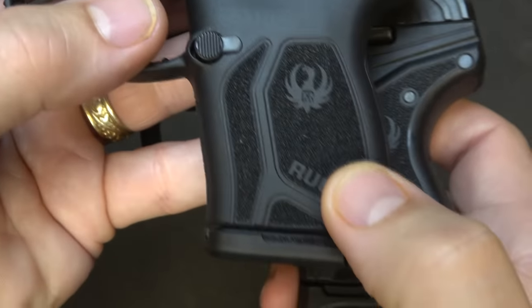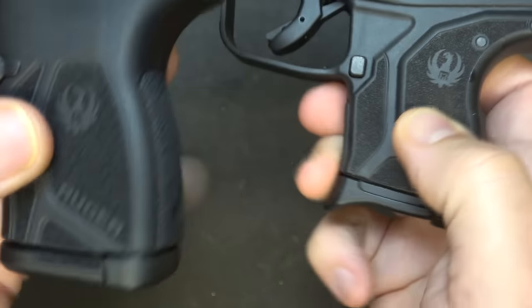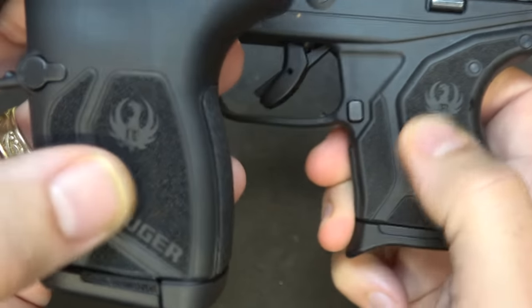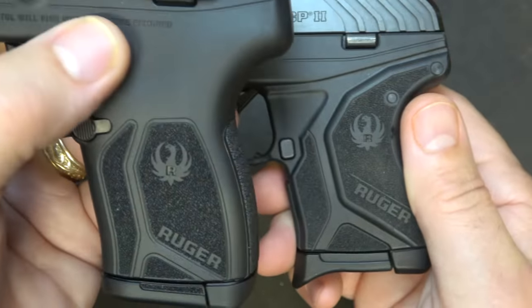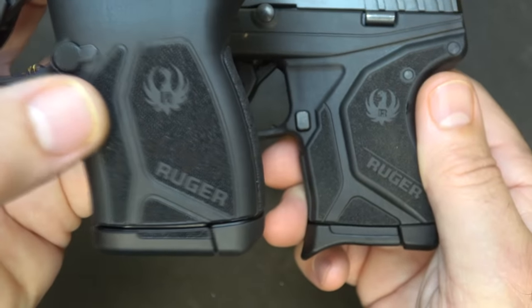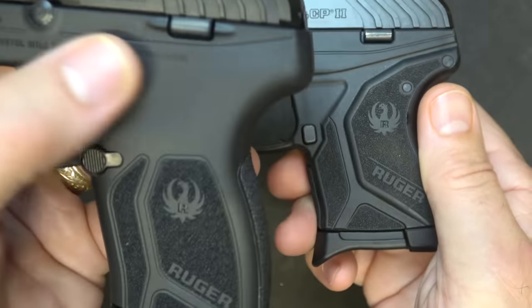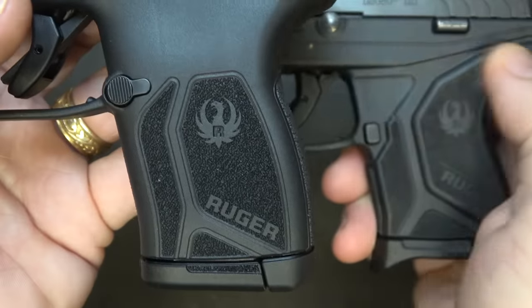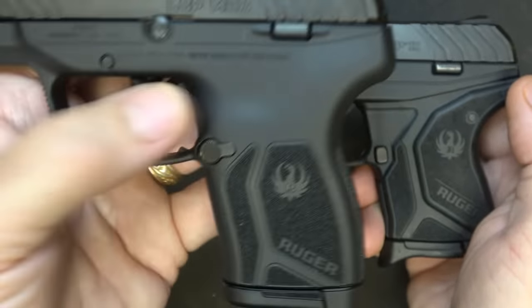The grip texturing is laser cut — a medium grip texturing. I think the LCP-2 has a little bit more aggressive texturing, but you can see there are some differences. There's a smoother finish up at the top, but where you grab it and where your hands are, it has more aggressive texturing, which could really aid in concealed carry. It doesn't have all those geometric lines going along the top — it's just pretty smooth — and I really like that.